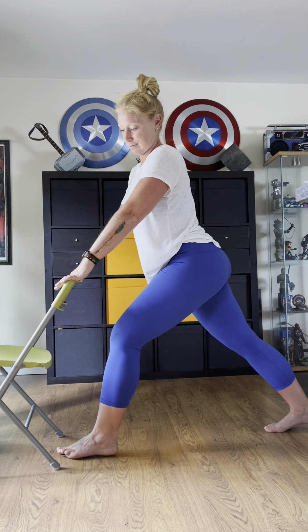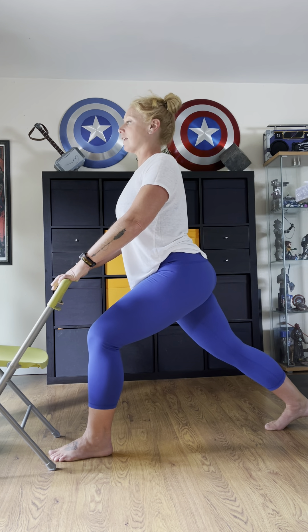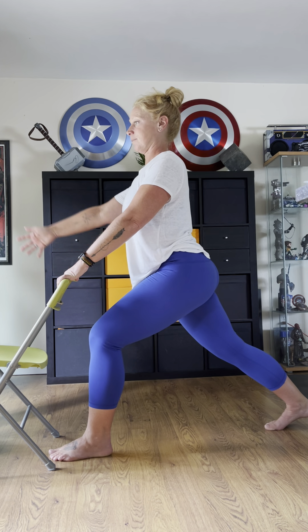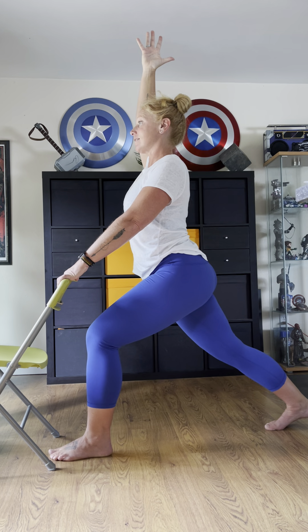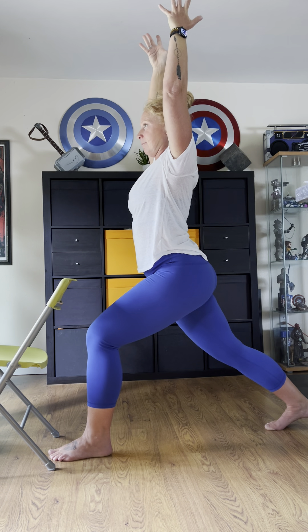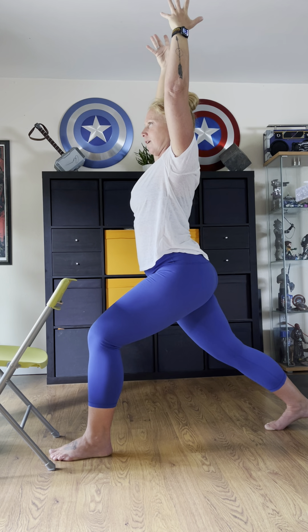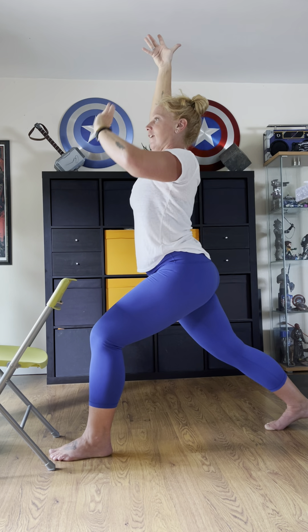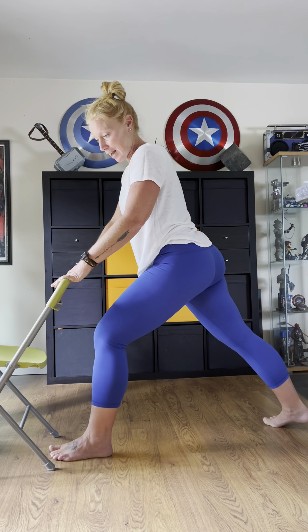Swap sides. Front knee over the ankle, back leg pushing back, shoulders out of the ears. My right arm — the back leg's arm — is going to reach up. Play with the length. Notice how my gaze is forward — you're staring at something not moving, so you have a focal point. Sometimes you might catch yourself dazing, but when you focus on that one still point, your inspiration and creativity can funnel through.